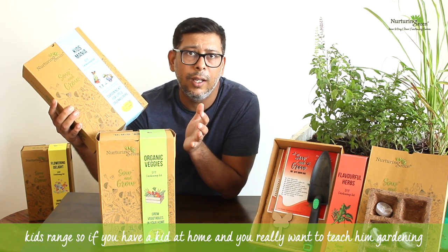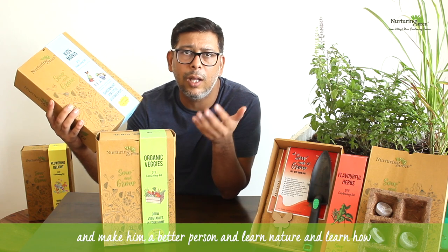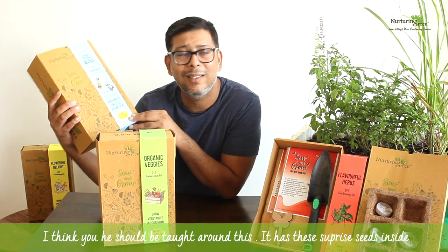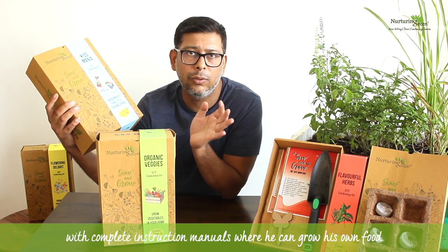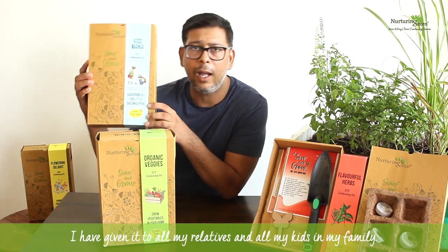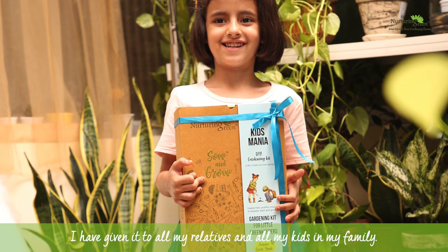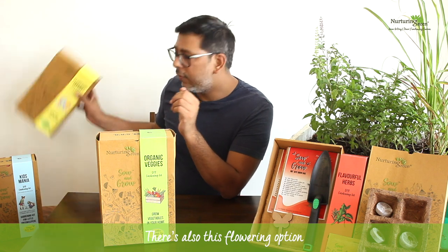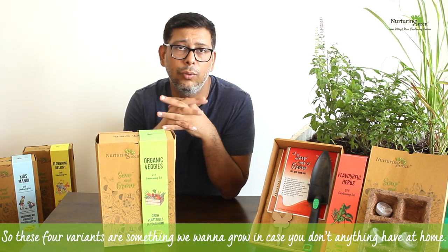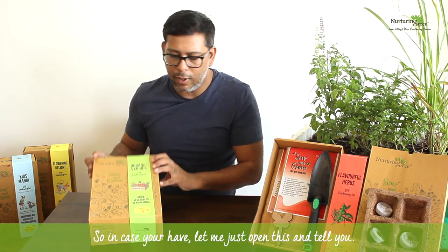We also have a kids' range — if you have a kid at home and want to teach them gardening, help them learn about nature and growing their own food, this is perfect. It has surprise seeds inside with complete instruction manuals so they can grow their own food and learn gardening along with you. You can give this to a niece, nephew, or your own son or daughter. There's also a flowering option if you want to grow flowers — same concept with flowering seeds.